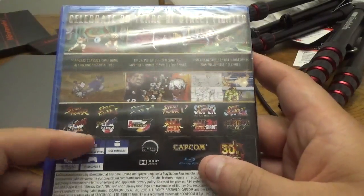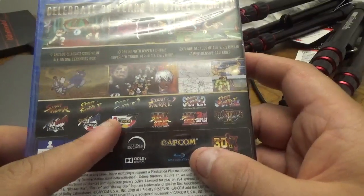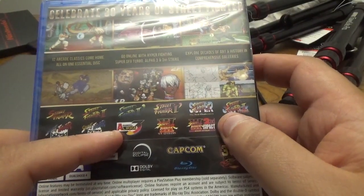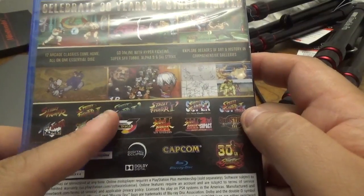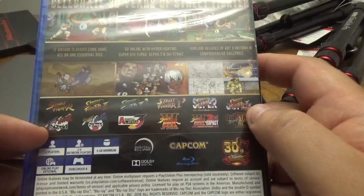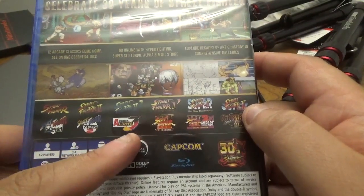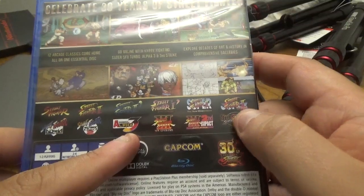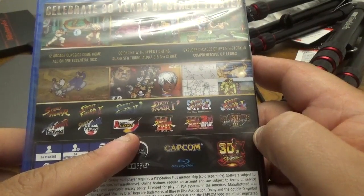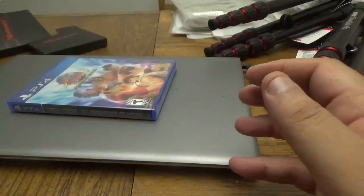Explore decades of art and history in comprehensive galleries. The games included are Street Fighter, Street Fighter 2, Street Fighter 2 Turbo, Street Fighter 2 Hyper Turbo, Street Fighter 2 The New Challengers, Alpha, Street Fighter Alpha 2, Street Fighter Alpha 3, Street Fighter 3 New Generation, Street Fighter 3 Second Impact, and Street Fighter 3 Third Strike. Pretty cool deal.